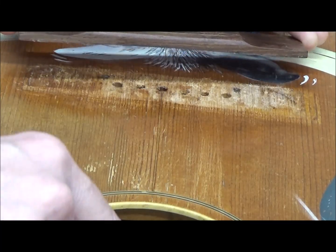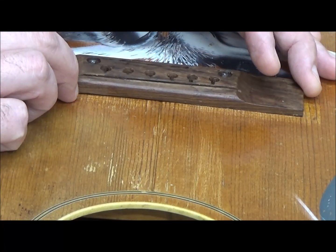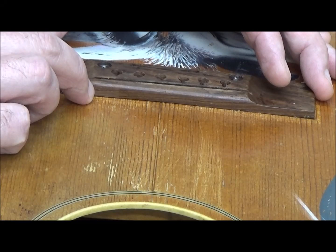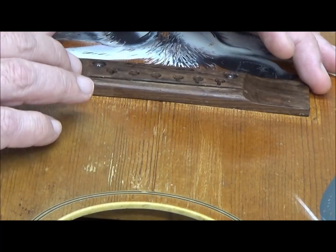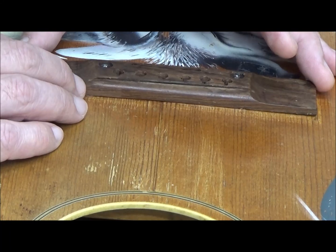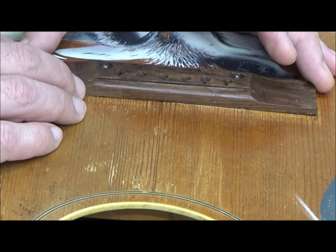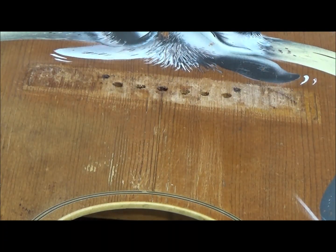The bridge is going to get moved five millimeters. You can see that someone at the factory had it messed up and had to locate it twice before they decided where to put it. It's also going to get moved back on the bass side about one millimeter. This method was shared with me by TJ Thompson on his Facebook and Instagram — he described it quite well, but never actually did a video, so hopefully this video helps some of you.